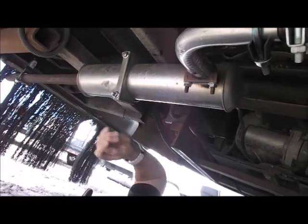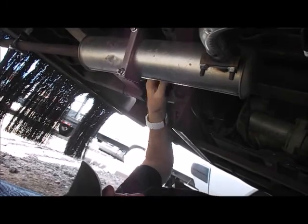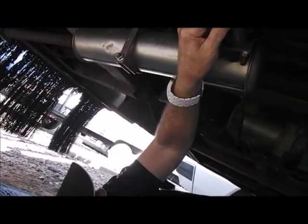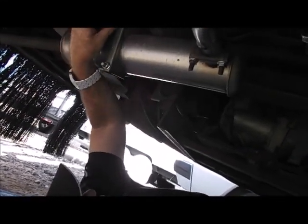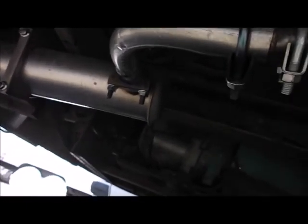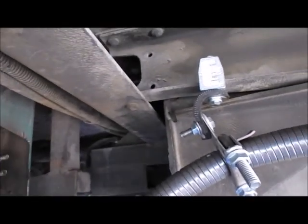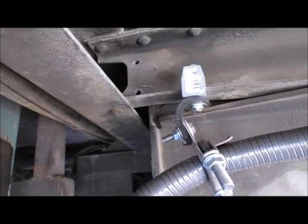That four-inch exhaust clamp worked pretty well. I might put one more on here to bring it up a little bit — maybe go from here to here with a rubberized clamp like I've got over here. It came out pretty good. I like it. That's all for now — happy trails!